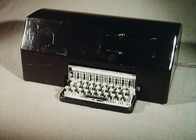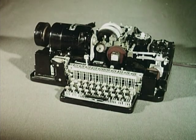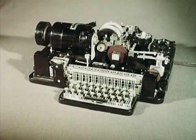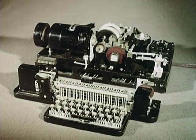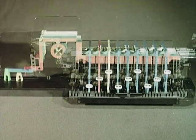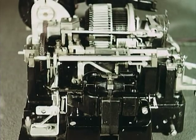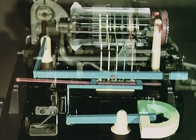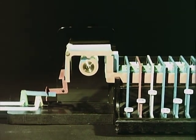A teleprinter is really two instruments under one cover: a transmitter and a receiver. Here is a simplified model of the transmitter, and here is a simplified model of a receiver. The transmitter is joined by the electric cable to a receiver hundreds of miles away.